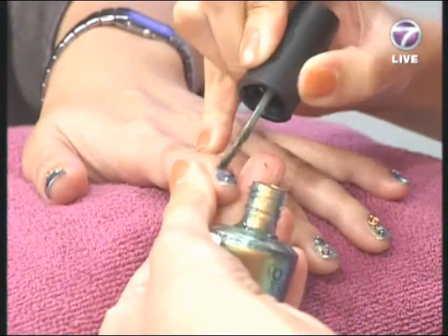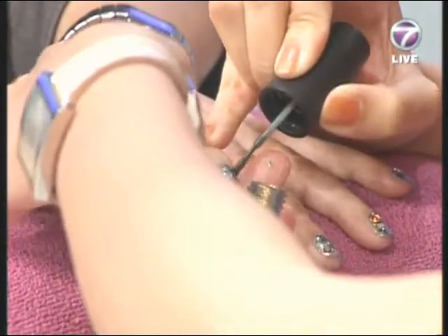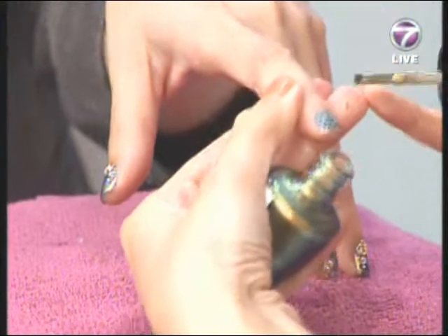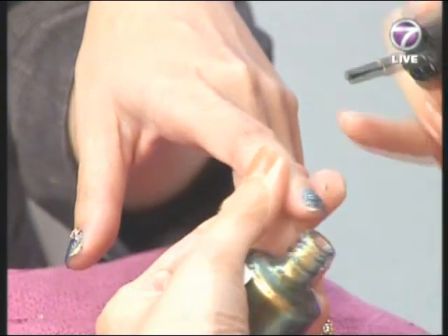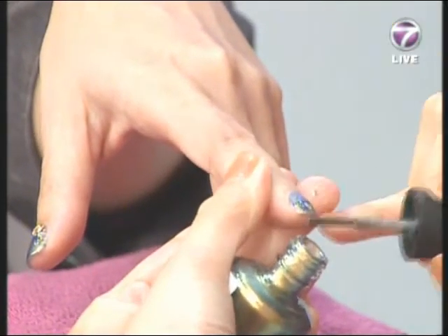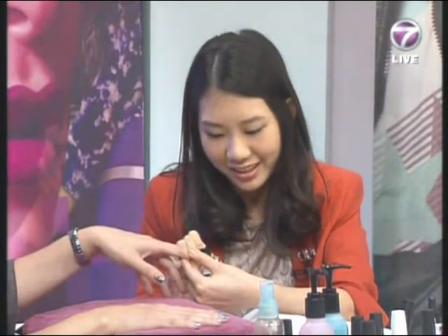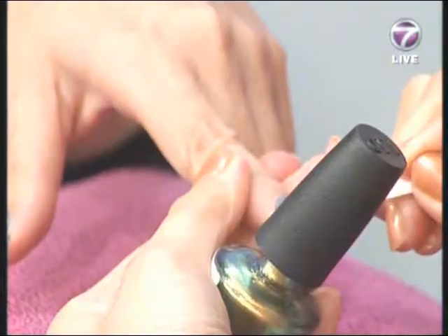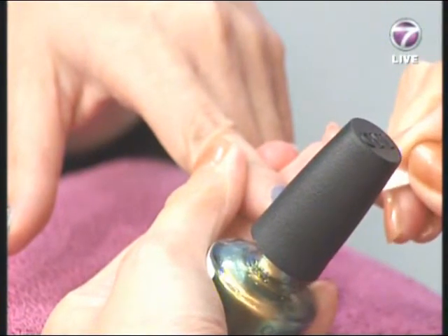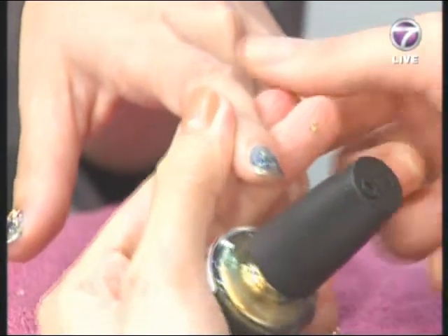You blend together whatever effect or pattern you like. This might be harder to do yourself, but it's actually easier than applying a regular lacquer because it doesn't need to be even — you just need two dots and stir the colors. That looks great! After waiting, we'll put on the top coat.